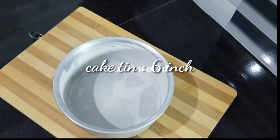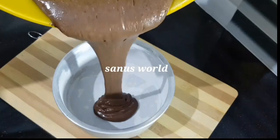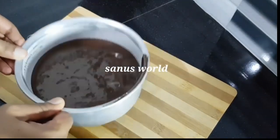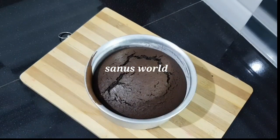Add 1 tablespoon of butter and add 1 tablespoon of chocolate into this paste. The cake is ready for 15 minutes.